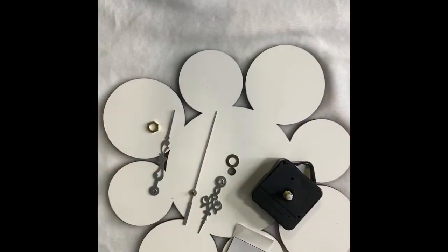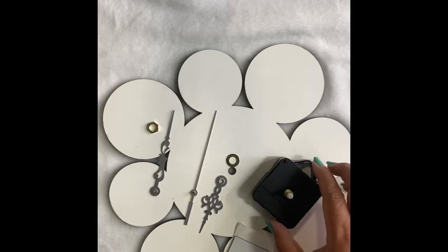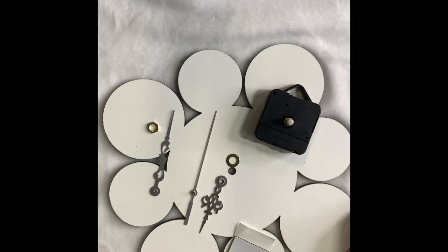Hi guys, this is Camille from Infinity Sublimation. I want to show you guys how to assemble our clock. These are the items that you guys will receive.